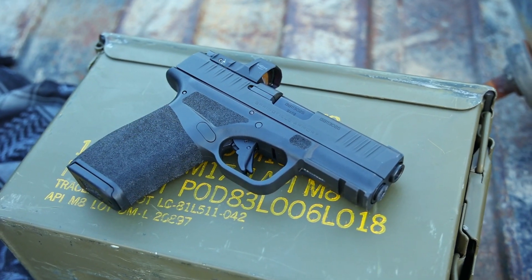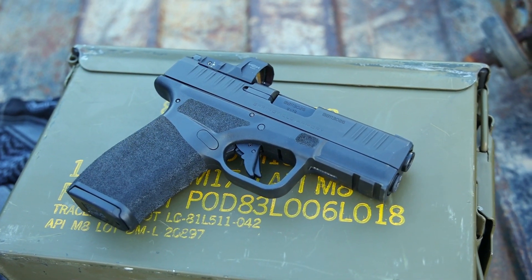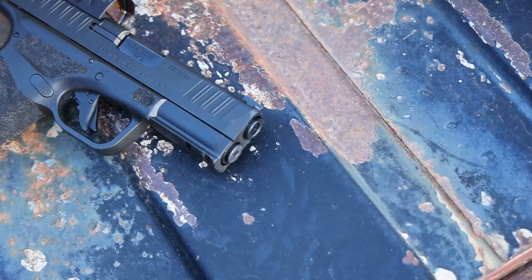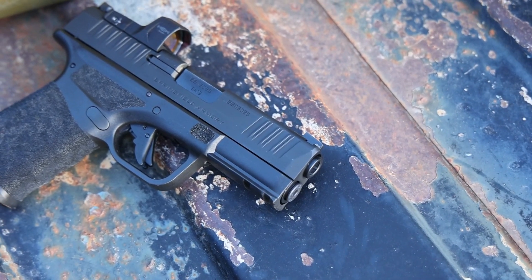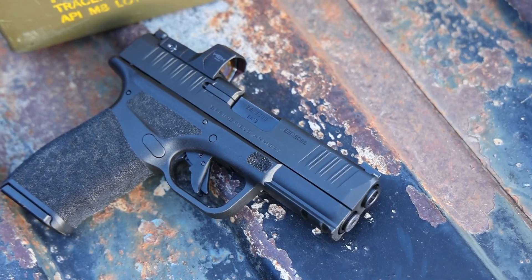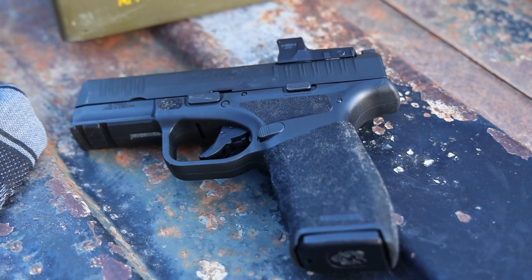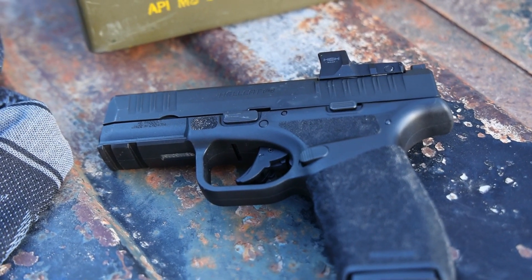The Hellcat Pro is going to give you that same sandpaper texture that I love all the way around that grip, and everywhere else you're going to want it — everywhere your hands are going to interface with this pistol, high up on the grip, high up into the area where it meets the slide, and those reference points out to the front.